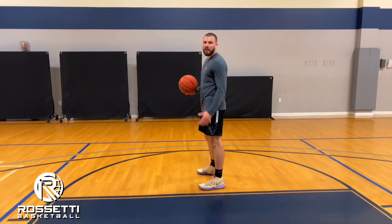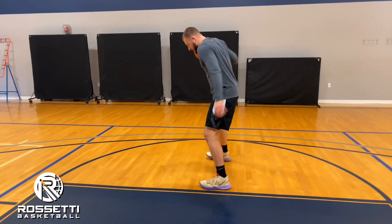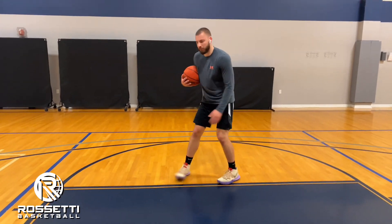Alright guys, in this drill we're going to start at the foul line with our left shoulder directly facing the front of the rim. We're going to take one hard pound dribble with our right hand, and from this position we're going to quickly shift our body and split our feet where our left foot is behind and our right foot is in front.